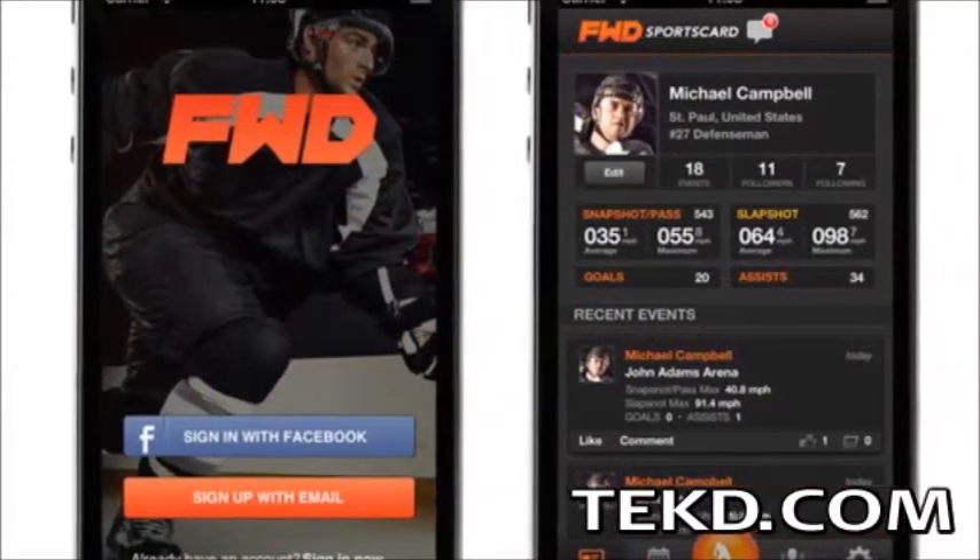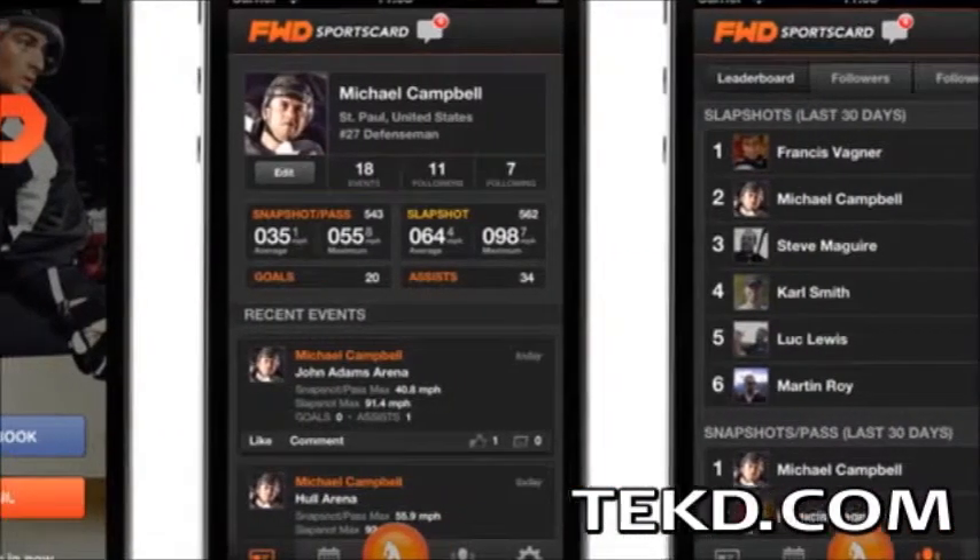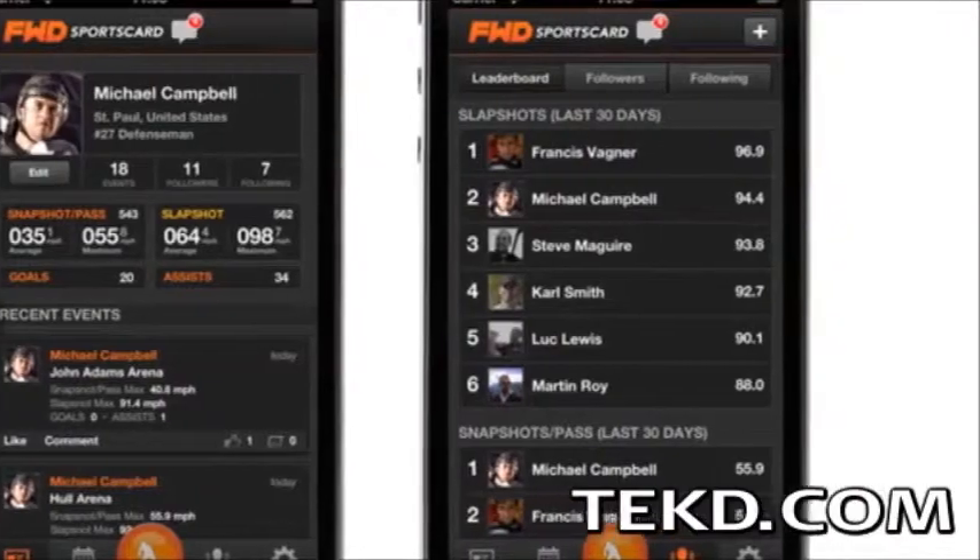The device communicates wirelessly with your smart device over Bluetooth, and using the FWD sports card app, players can analyze or share their stats in real time.